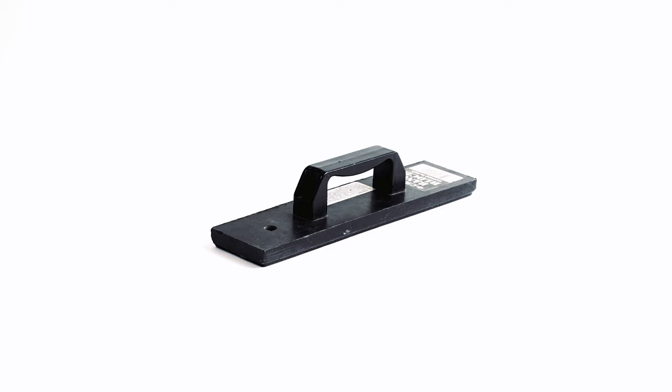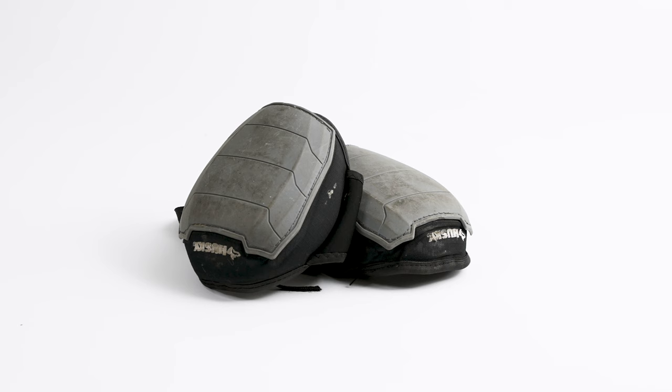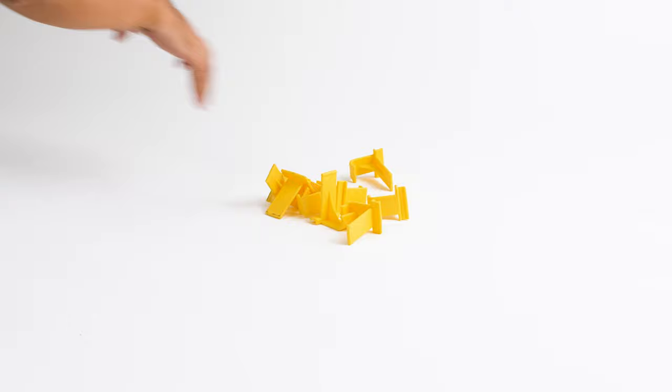You'll need a double-sided mallet, a tapping block, a utility knife, a vinyl plank cutter if you have it, and knee pads.